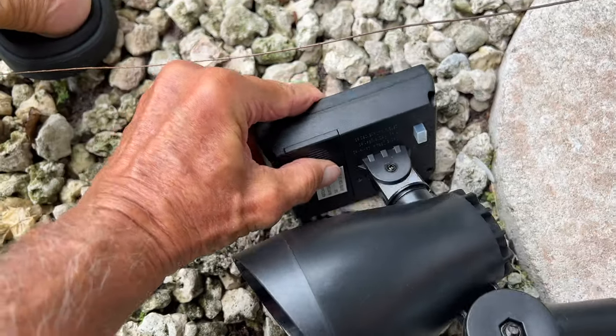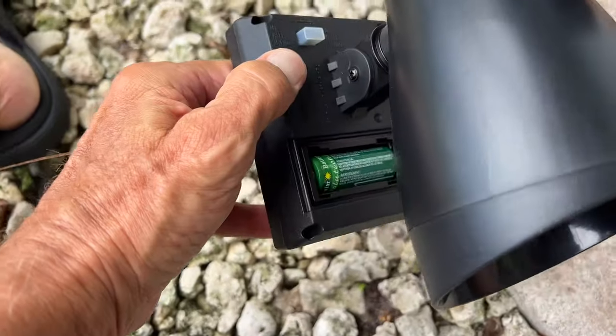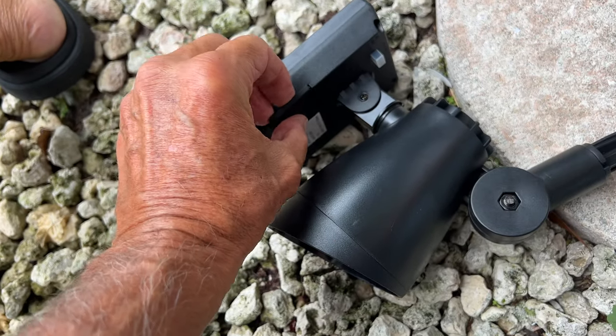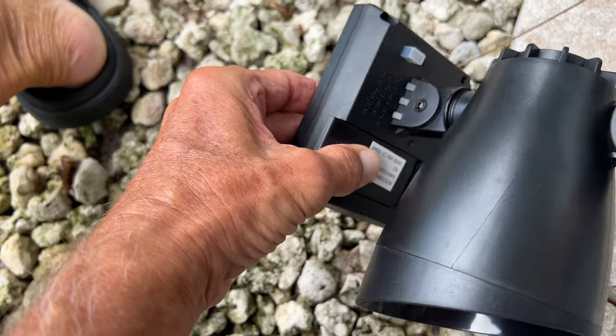Look on the bottom here — it has the battery compartment. But you really don't have to do anything because that's a lithium battery. Now if you ever had to change it, it's very simple. You've got this little door right here. You've just got to get it in there and then smoosh it back.